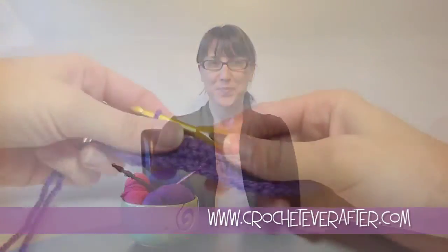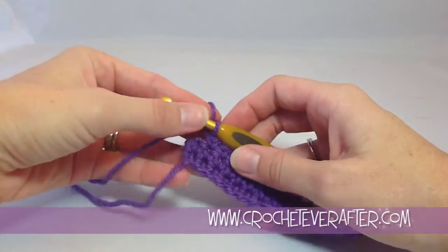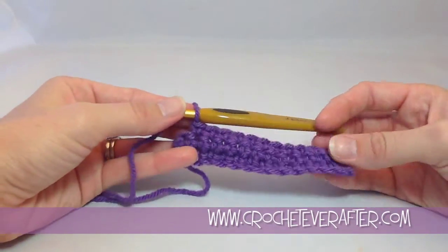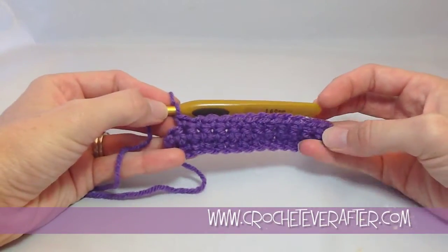Hi there! It's Deja from CrochetEverAfter.com and now we're moving on to single crochet into the last stitch of your row. I have a swatch here of 13 single crochets across, and I encourage beginners to always start with small projects that have a small number of stitches.